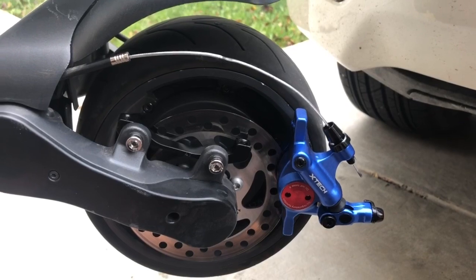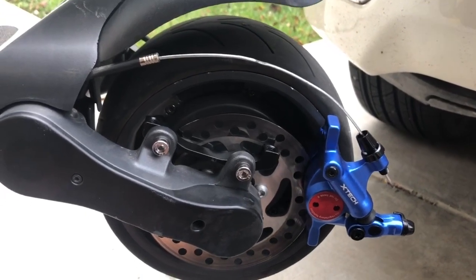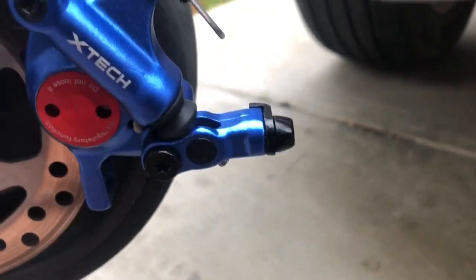I've got it slipped over the disc and I've put the cable through the area that it needs to be in — pull it through the base right here — and then we'll do the tightening right there.